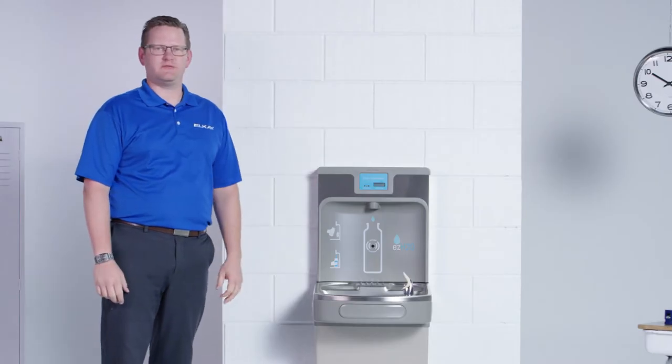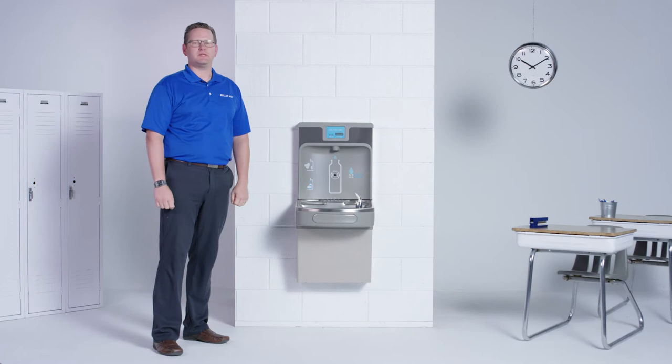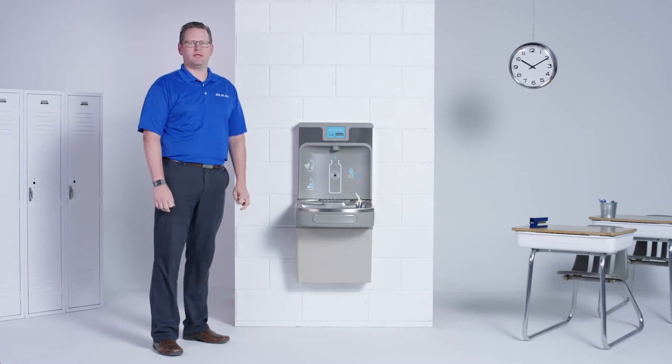The name says it all — we've made the surfaces easy to maintain. Why don't you walk us through the cleaning steps for each part of the bottle filling station? Absolutely.